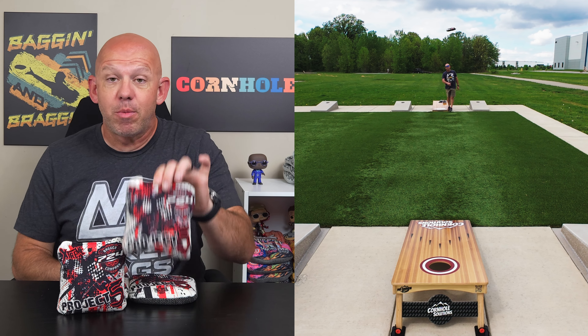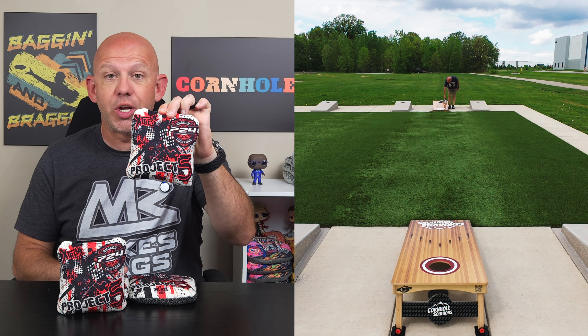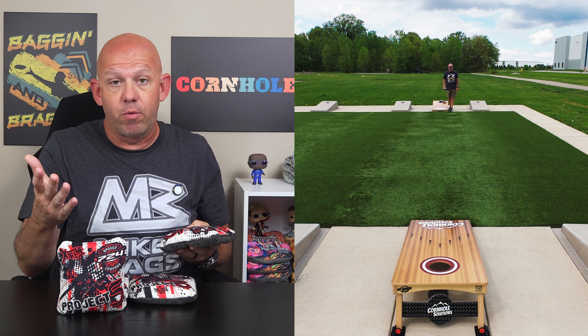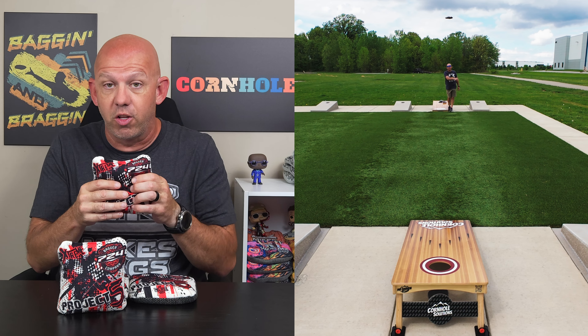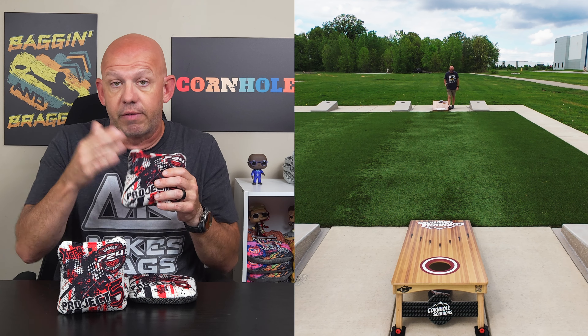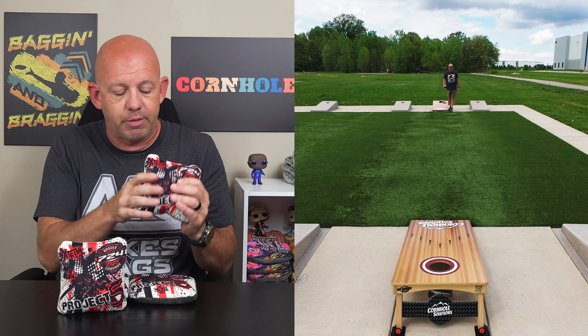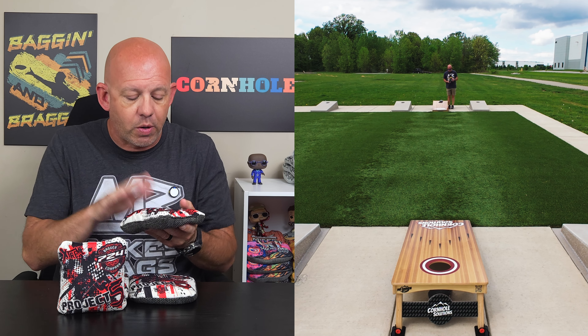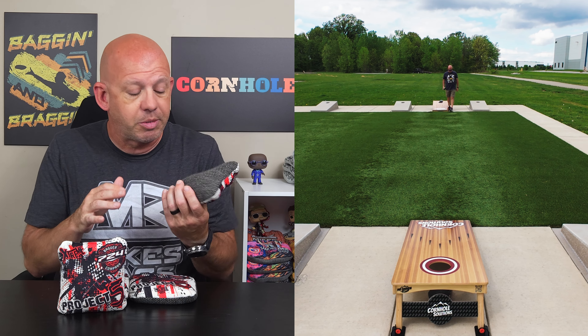I'm Mike with Mike's Bags. Today I'm reviewing the Project 5 Extreme by 724 Bagger Company. For those of you who've been following my channel, you may remember that I did a review of the regular Project 5s a while ago. This is the Extreme version and I'll get into the differences between the regular and Extreme as I break this bag down and help you decide which one may be the best for you. So let's dive in.